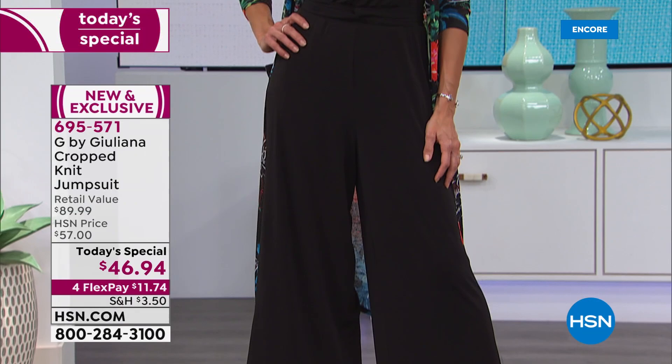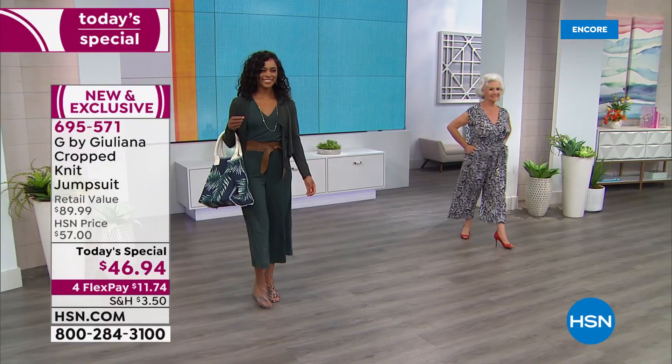It's back! Last year at this time, Juliana launched her very first ever today's special jumpsuit. It blew out — we had lost several of the colors by noon. More than 26,000 of you said yes, I want a Juliana jumpsuit. Well, she brought back everything you love and gave it some brand new updates for 2020.